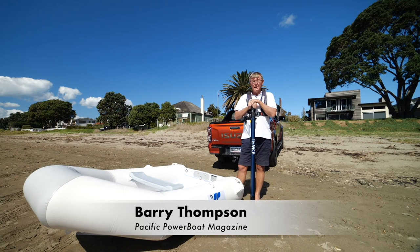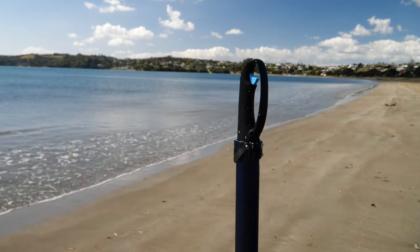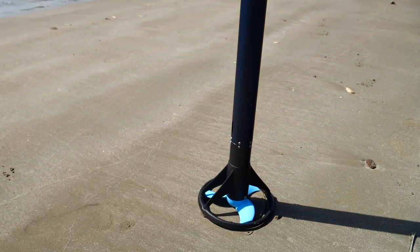Hi, I'm Barry Thompson from Powerboat magazine. Today we're looking at the Timo 450, an electro portable propulsion system — in other words, an electric outboard, but with a twist.